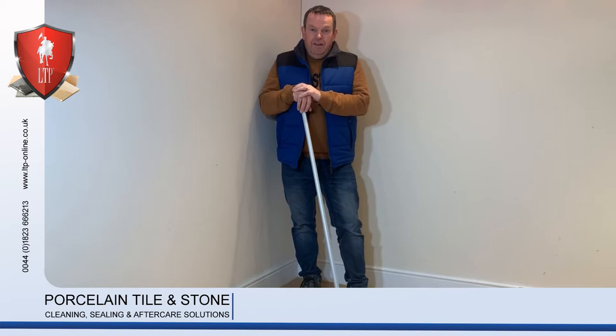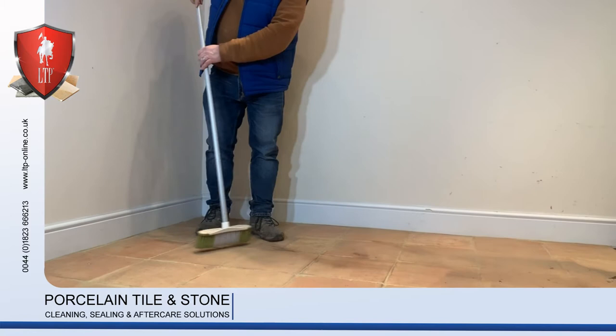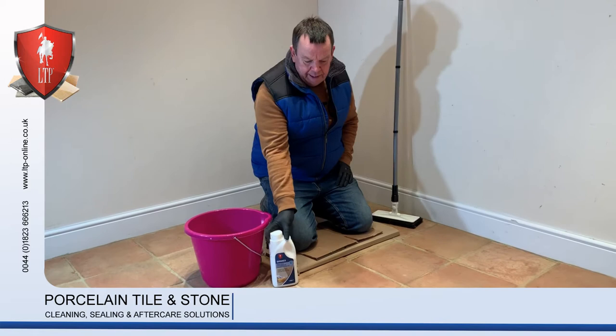Hi, I'm John from LTP, and today I'm going to show you how to restore a floor. The first step will be to give it a good sweep, getting rid of any dust and debris from the floor before starting.